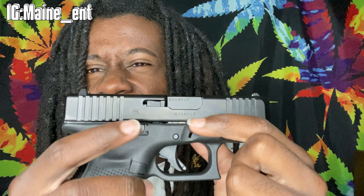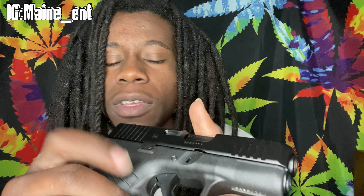Before I leave the video — there's a slide release here and also this magazine release can be swapped to either side depending on your preferred shooting hand. So it's pretty much fully ambidextrous, or semi-ambidextrous. Anyway, it's your main man — Glock 27 unboxing. Take it easy.